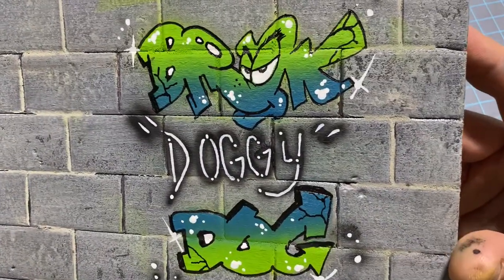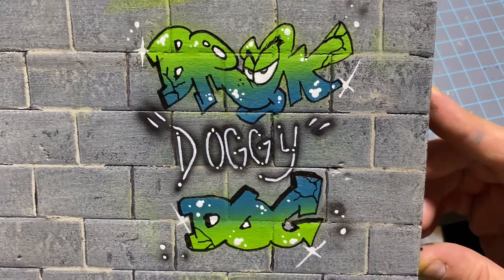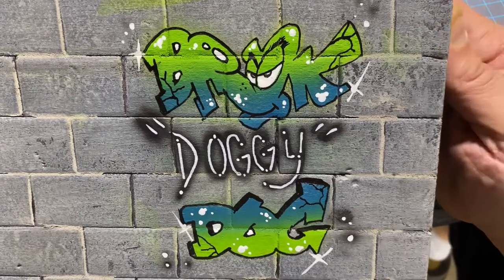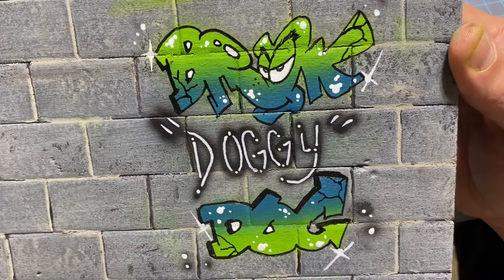And there we have it — Brook Doggy Dog. So that's my first tutorial. I hope it was informative at least, and I hope you enjoyed it and maybe took something away from it. StarMarvel76 — see you on the next one.